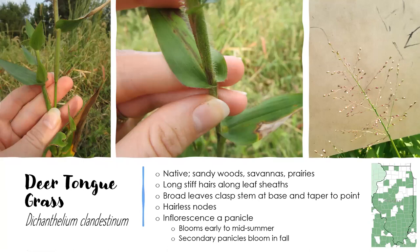Moving right along, next up we're going to look at three species of panic grasses. These panic grasses are in a genus called Dicanthelium, and they used to be lumped with other grasses in the Panicum genus, but they've since been separated out. In the Dicantheliums, we have 33 give or take species in Illinois, and they're kind of notorious for being difficult to tell apart. But I'm going to show you the easiest three — one of them is actually the easiest grass for me to identify.